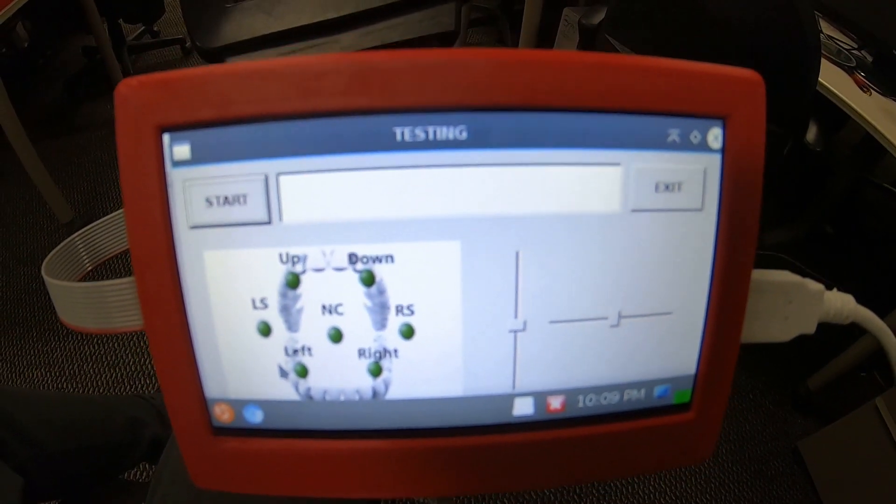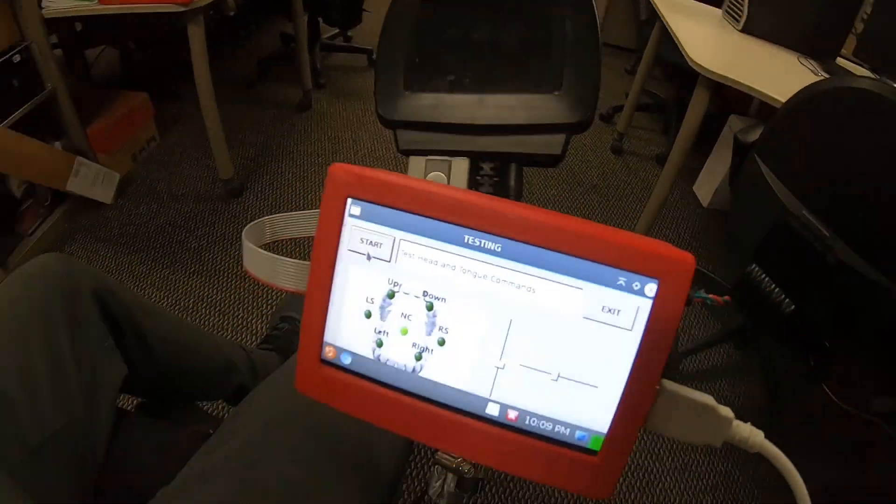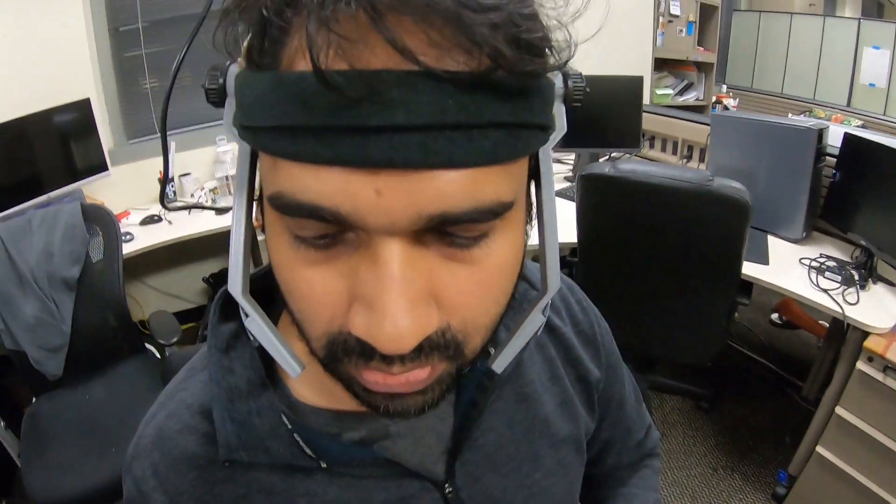During the testing, the tongue and head gestures are assigned to see in the display whether they are working properly or not.